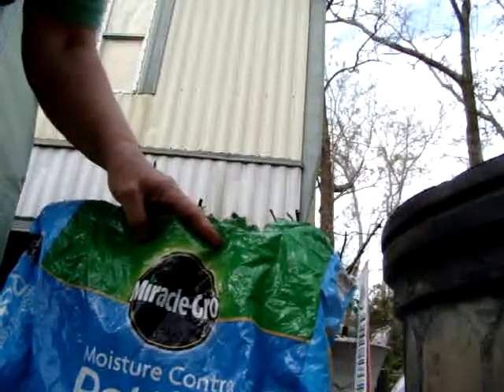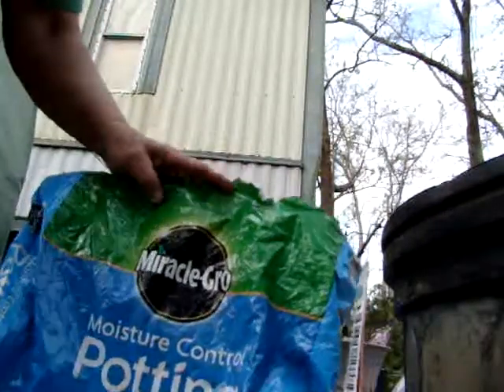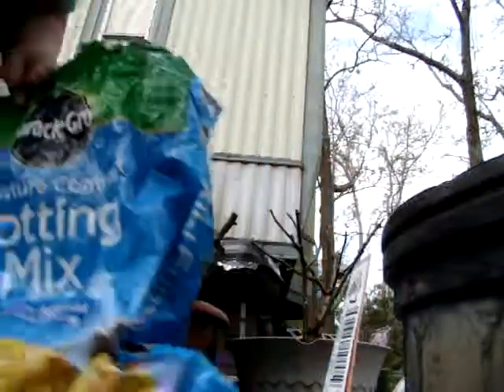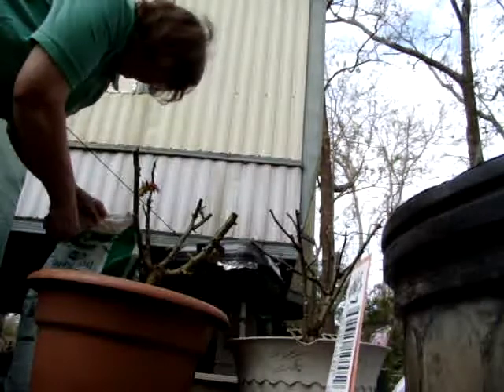So this is the best — this is really good stuff. This feeds for six months, where the other only fed for four months. So I will be buying more of this.